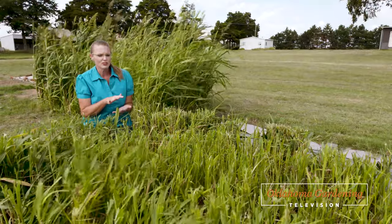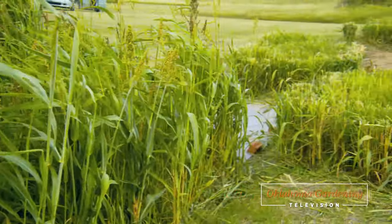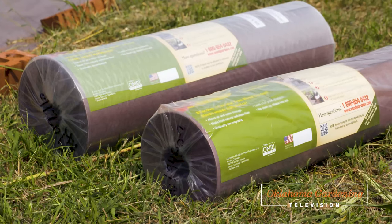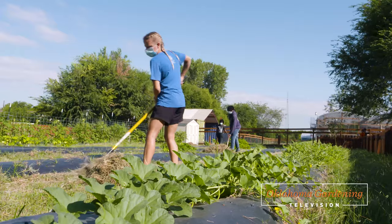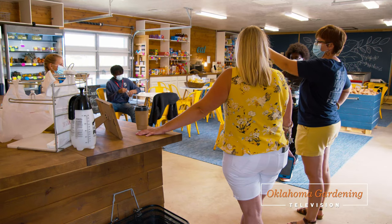Today on Oklahoma Gardening, host Casey Hinches is at the OSU Cimarron Valley Research Station in Perkins, Oklahoma, to give an update on how well cover crops and landscaping paper are suppressing bermudagrass in our Bermudagrass Eradication Study. We also travel to Freedom Farms in Oklahoma City to see how they are combating hunger and other inequalities in the middle of a food desert.